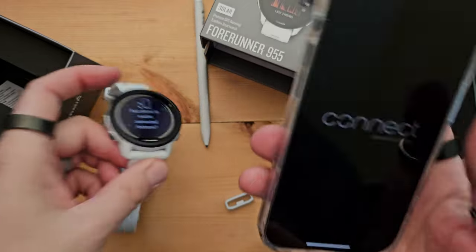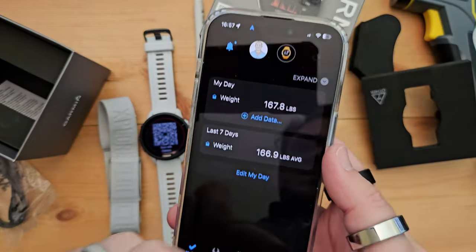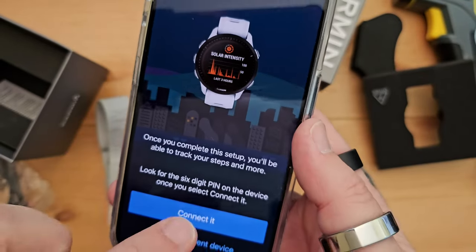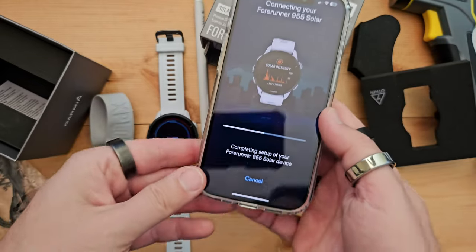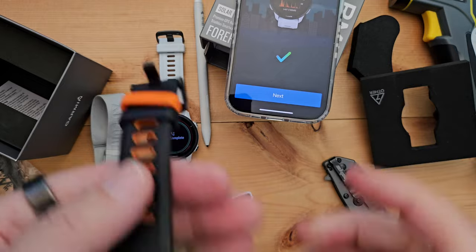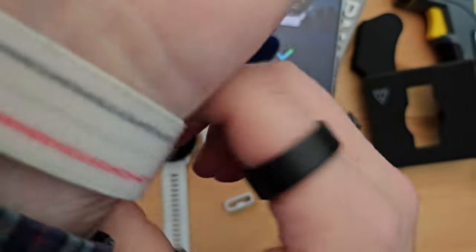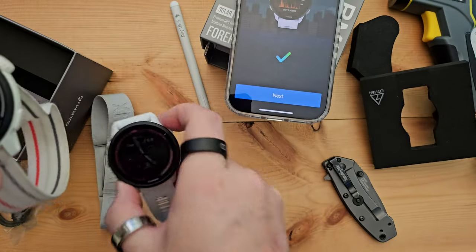We open up Garmin and it's asked me to pair. We can click 'more,' go to Garmin devices, add device — ready to connect your Forerunner 955 Solar. Connect, completing setup, pair, allow. Solar intensity — nice. I can take off my Coros Pace 3, which I highly recommend. If you're looking for a budget-friendly device, it's so awesome. I may or may not compare these two — comment below.